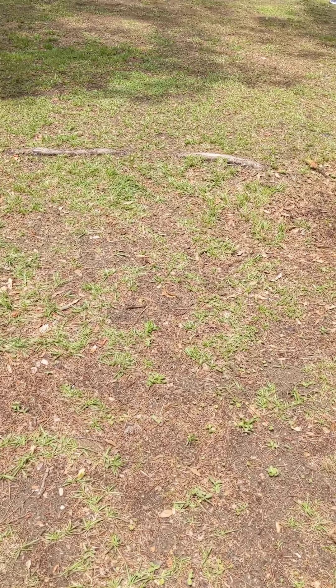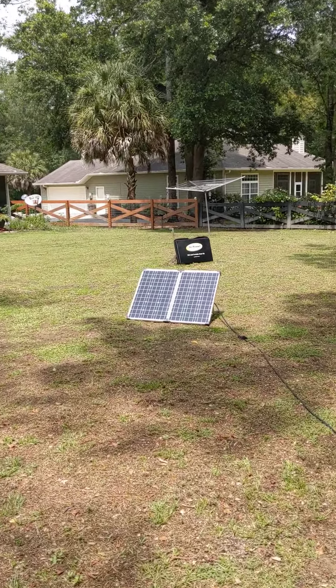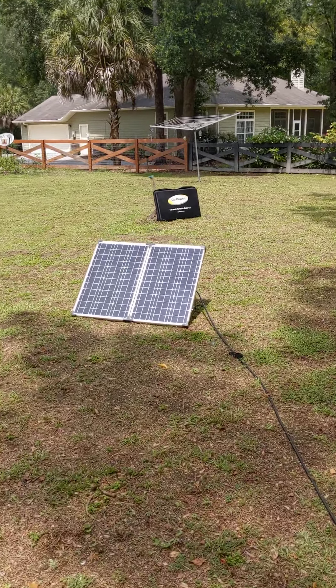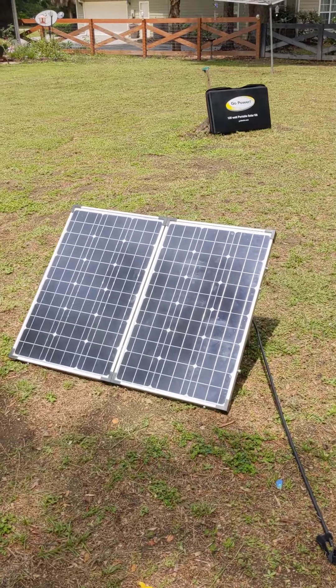We're running AC, and I just hooked this up because this was as good a time as any to try the Go Power solar and see what it would do. I do recommend it. What I've come to conclude is that you would need to verify the Zamp solar power system that you buy.